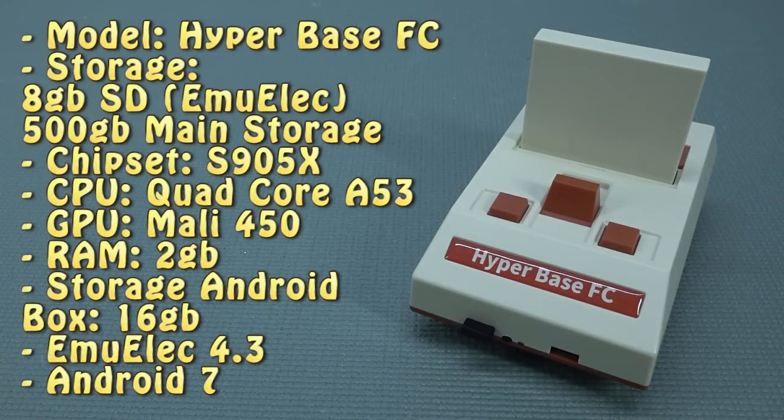Looking at the Hyperbase FC specification list, this is something we have seen many times before. Looking at the gameplay in general, you will see similar results compared to previous boxes. Overall, I think it's nothing special, and that is my opinion about this.